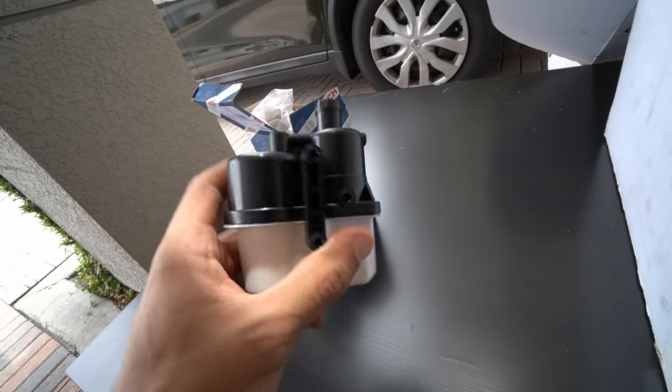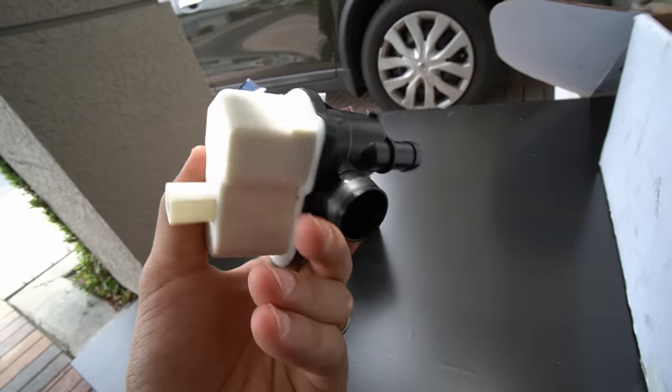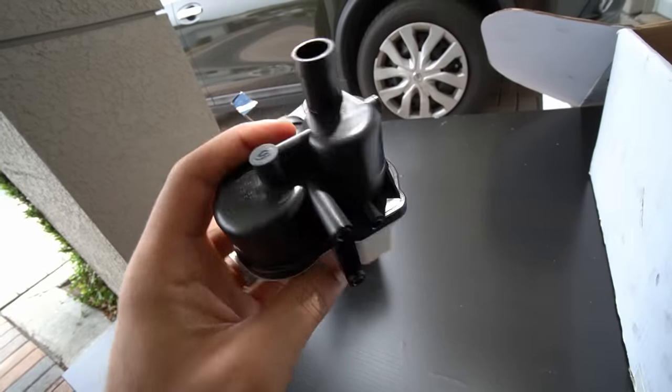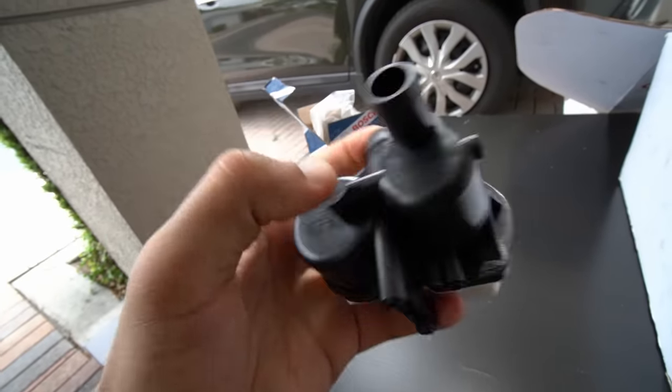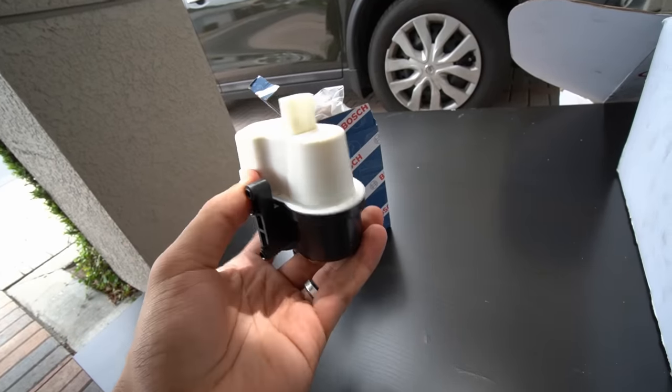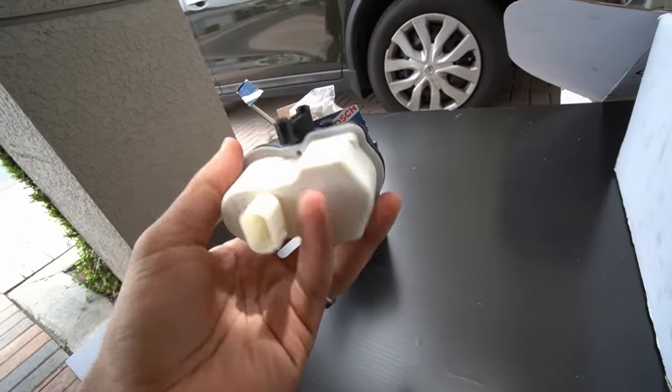It's not a surprise as to why this fails so easily. The construction is pretty much all plastic — and it's BMW, what do you expect? Anyways, this needs to be replaced. It fails easily, it gives you an annoying check engine light, and it really does suck.